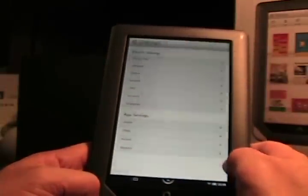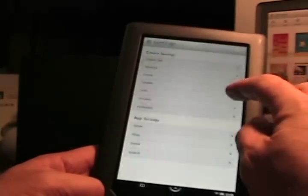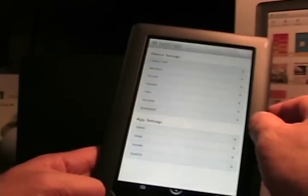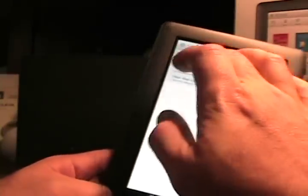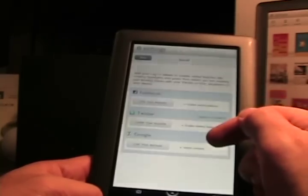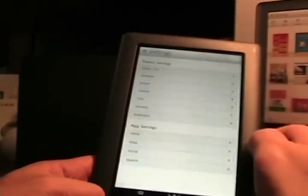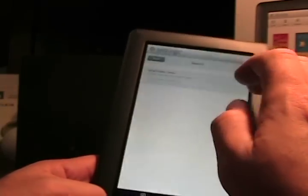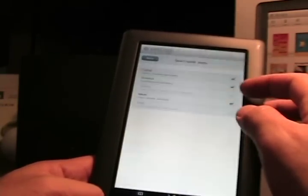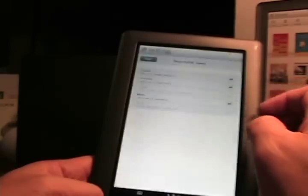Going into the device Settings, there's a bunch of options: wireless settings, screen settings for orientation, brightness, and timeout, sounds for muting, media volume, and notification volume, time, security, keyboard, app settings for home, shopping, passwords, and then Social. Under Social, you can link your Facebook account, your Twitter account, and a Google account — Google is used for importing contacts. Sharing is via Facebook or Twitter. There are also search settings where you can select what is searchable: extras, the browser, the library, music, and shopping.